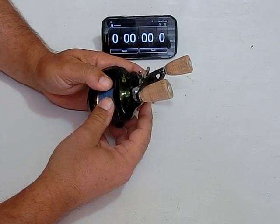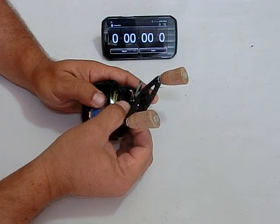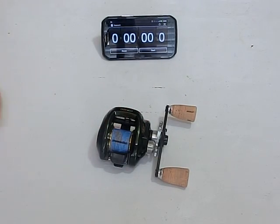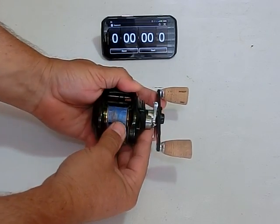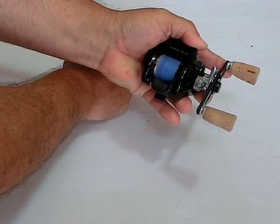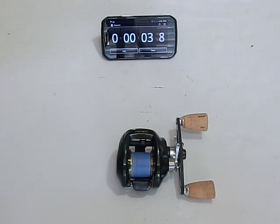Let's go ahead and adjust the spool tension so it's the same as before — we want an accurate apples-to-apples comparison. Okay, that looks about right. Let's go ahead and run this free spool test again. Spool is disengaged — let's give it a spin. As you can see, the ceramic is slightly noisier. It's not something that affects me when I'm fishing. I don't find it to be obtrusive or anything like that, but the ceramic bearings are lighter and they do make slightly more noise.